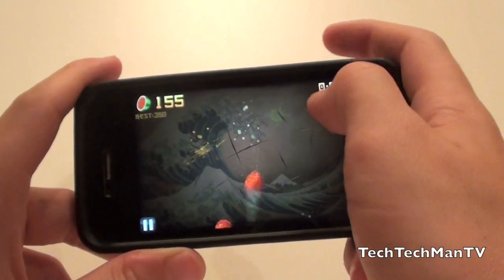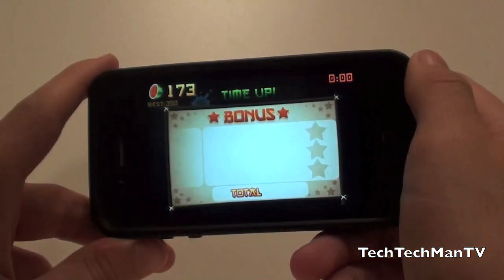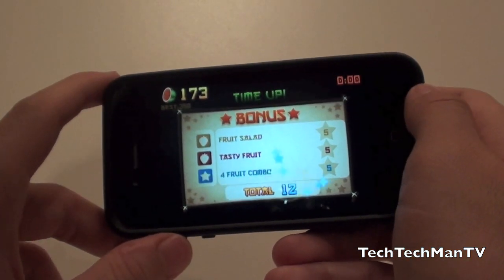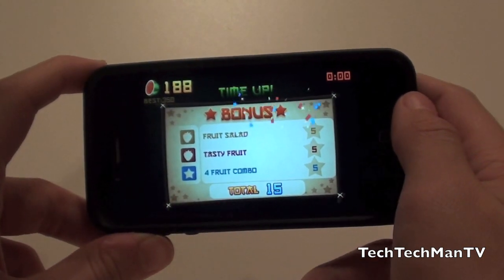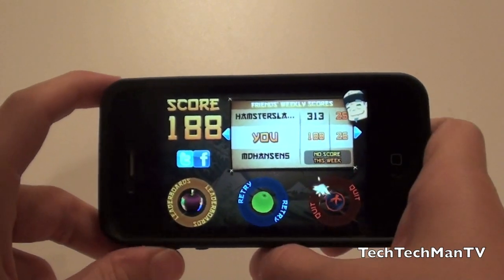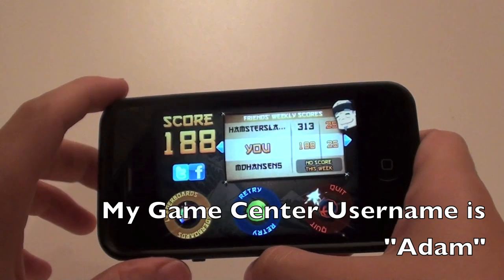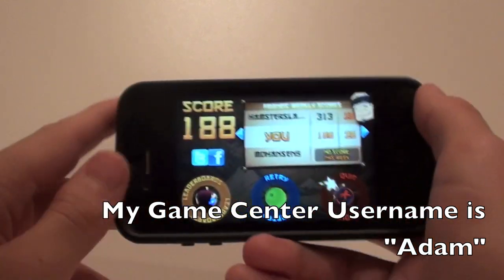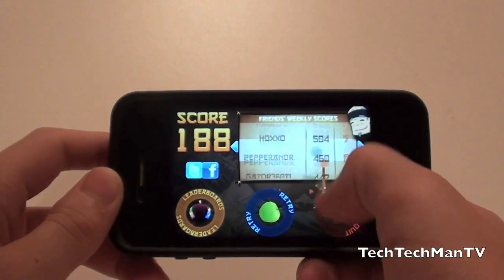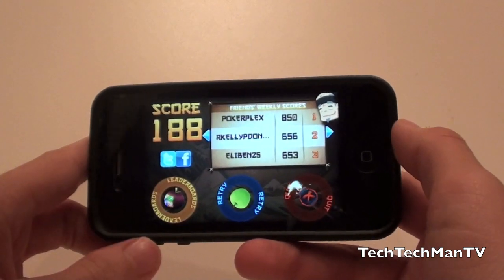There we go, guys — that is my demo of arcade mode, the brand new Fruit Ninja game mode that just came out last night. When it's done, you do get a little bit of a bonus depending on how good you did during the actual game — you can get things for having good combos or other stuff. At the end of the game, you will get compared to your friends' weekly scores if you have Game Center enabled on your iOS device. Thanks a lot for watching.